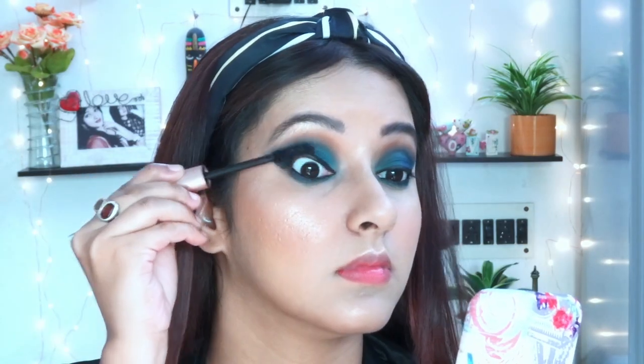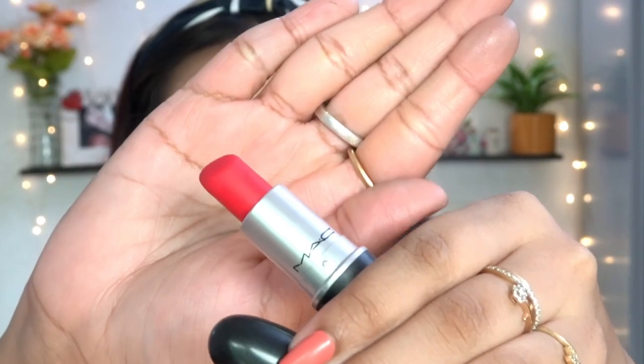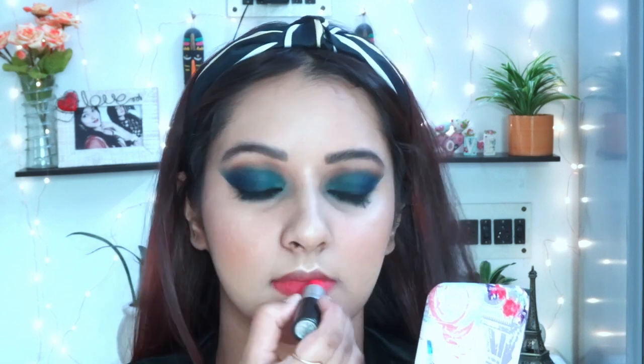For mascara, I'm using this one from L'Oreal — it's quite popular in the Indian market and it's a great product. One thing to note: it is waterproof, so after applying it's quite difficult to remove. Make sure you have a waterproof makeup remover to take it off. For lipstick, I'm going to use MAC in the shade Relentlessly Red.